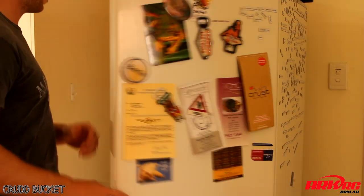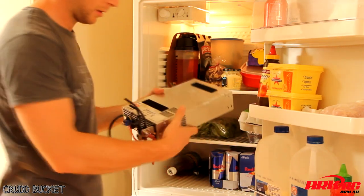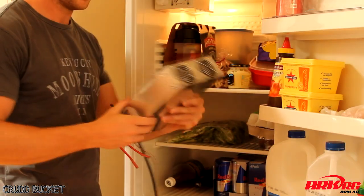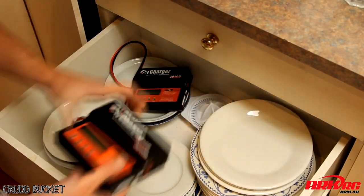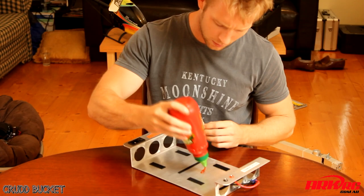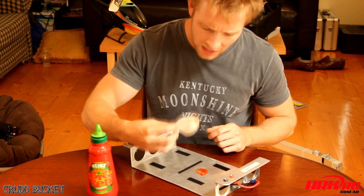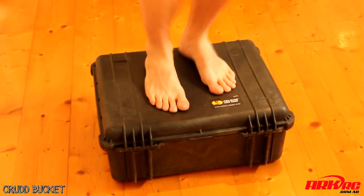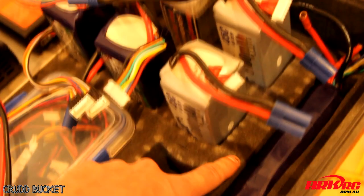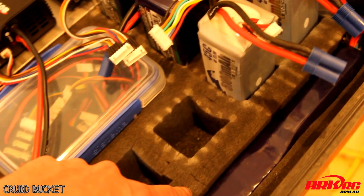Inside the box we've got one Meanwell 2400 watt 24 volt power supply, which I'm running at 28 volts, two 1000 watt i-chargers, a custom aluminium mounting plate and terminal with on-off switch which allows for adequate ventilation, a Pelican 1550 hard case to house it all in, and some pick and pluck foam to store the LiPo batteries and various charging accessories.